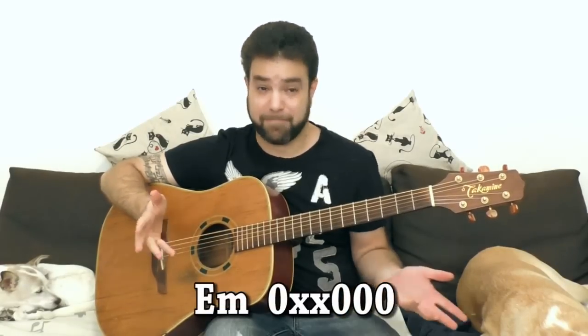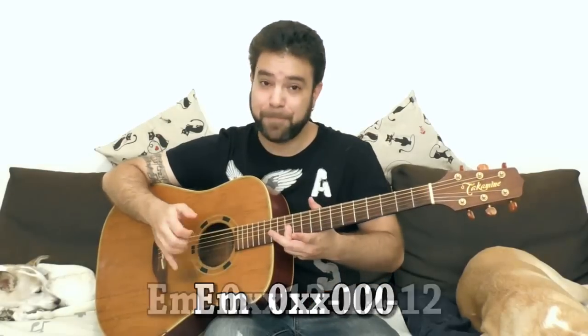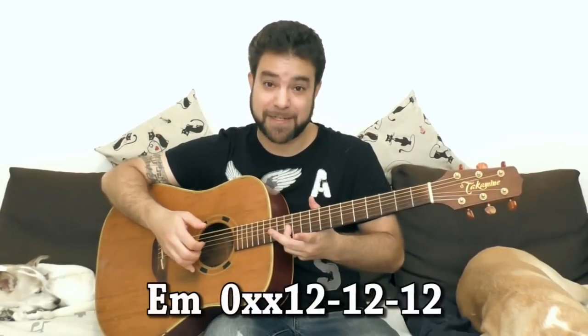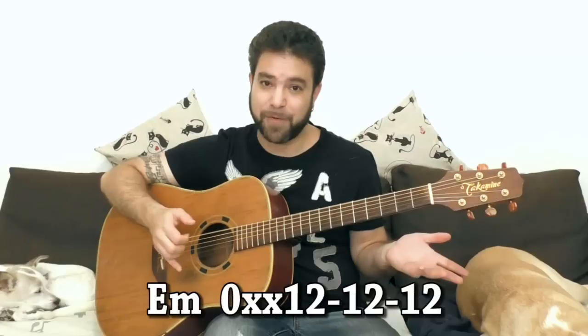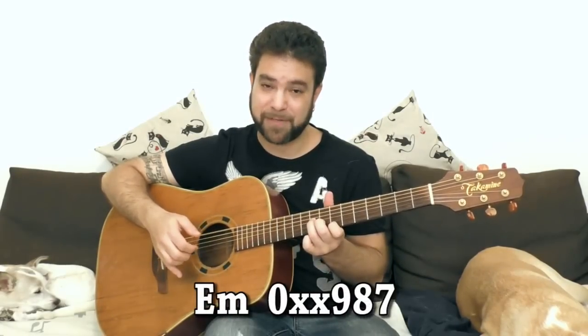Strings 1, 2, 3 and 6. And if we're in E minor, because we have the open 6th string, we can use all of the shapes of E minor throughout the neck. We can play 12, 12 and 12 - which is an octave above the open 1st, 2nd and 3rd strings. We can use 7, 8 and 9 on strings 1, 2 and 3.